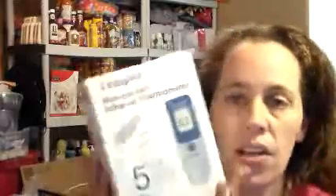I got the Temp IR non-contact infrared thermometer. This was sent to me from the company directly. I cannot wait to try this one — I've been wanting one for a while. It's a lot better than the regular thermometers.